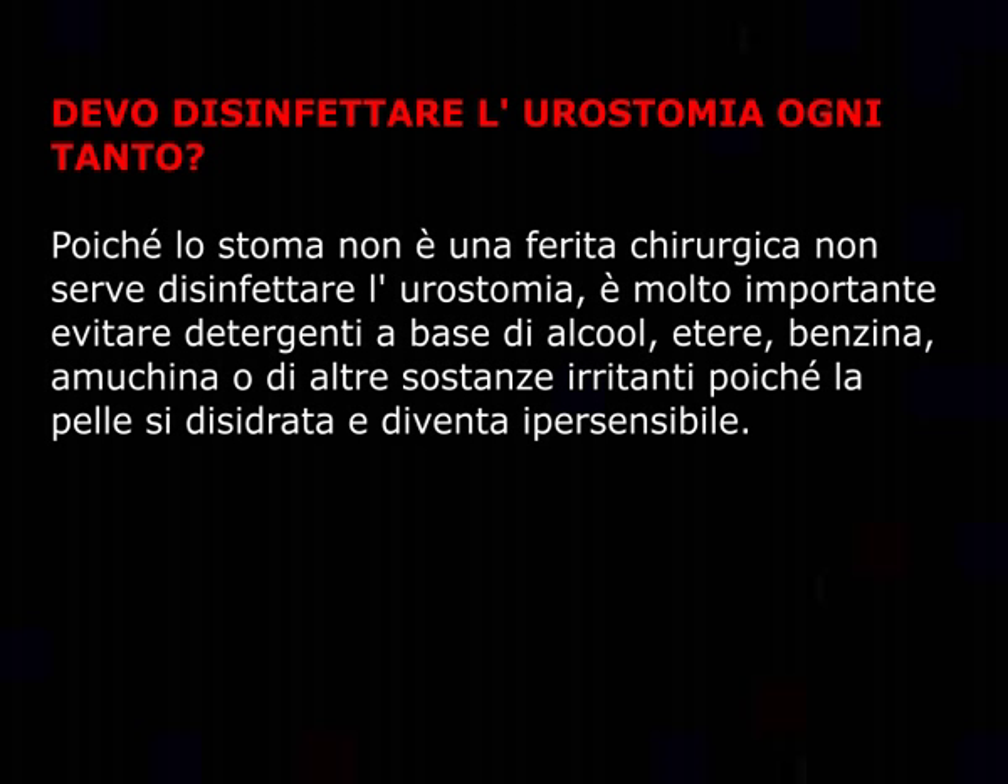Devo disinfettare l'urostomia ogni tanto? Poiché lo stoma non è una ferita chirurgica, non serve disinfettare l'urostomia. È molto importante evitare detergenti a base di alcol, etere, benzina, canfora o di altre sostanze irritanti, poiché la pelle si disidrata e diventa ipersensibile.